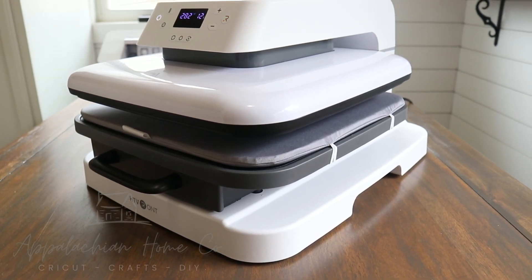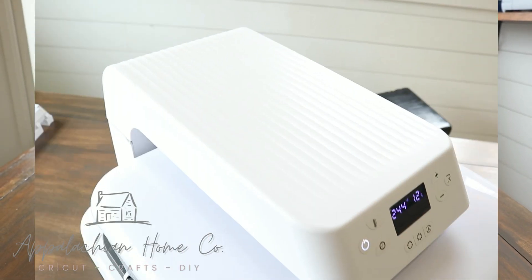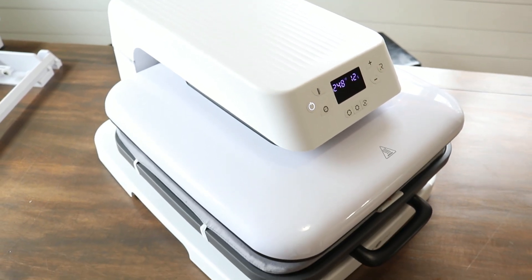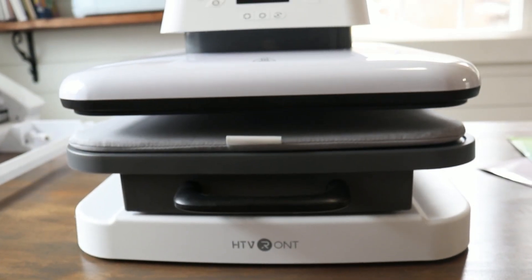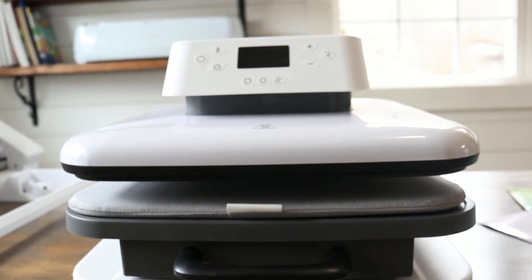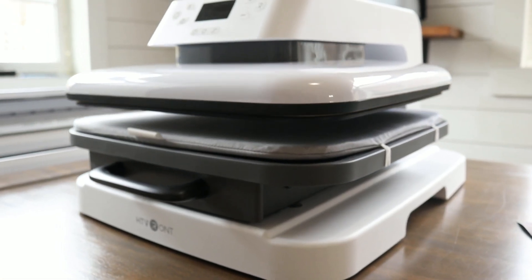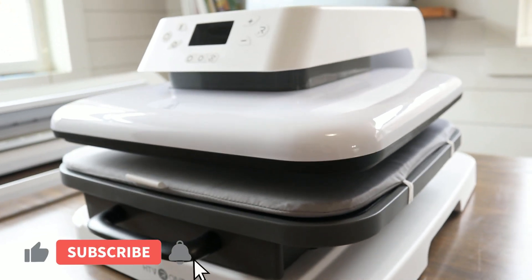Hey guys, welcome back to my channel Appalachian Home Co. Today's video we are reviewing HTV Ront's new auto heat press. I have been using this for about two weeks and I am loving it — it is so nice, such an upgrade.